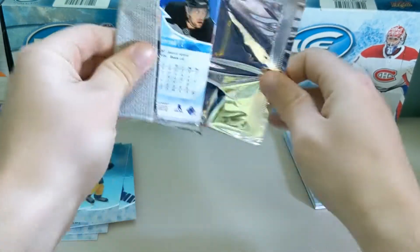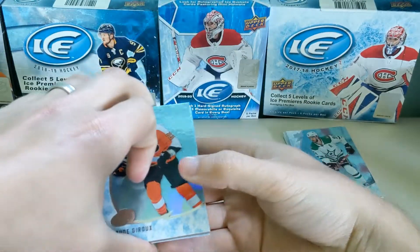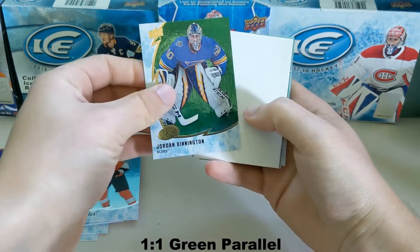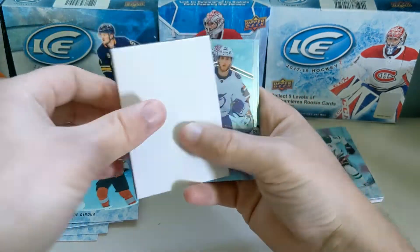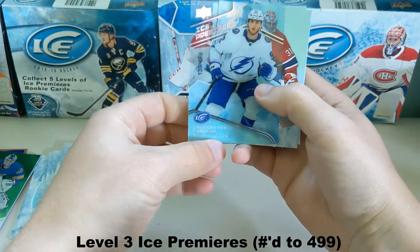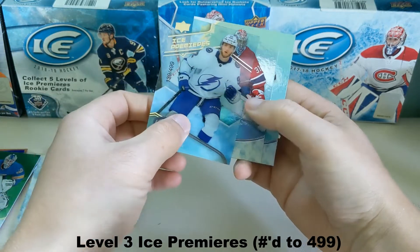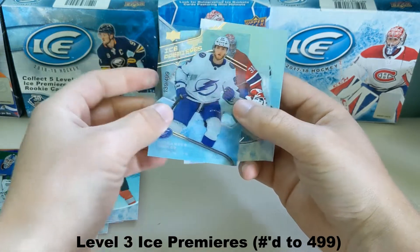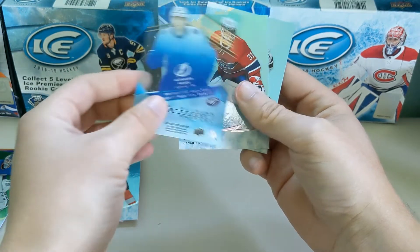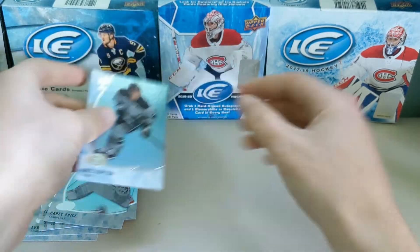We'll do this pack before the last pack where I believe the auto is — or maybe it's an exquisite as well. We got Claude Giroux, green Jordan Bennington, another Ice Premier — this one's Alexander Volkoff, numbered to 499, so the next tier. Pretty good. Not too sure what his potential is, but I know he's pretty good. And then Carey Price, Anze Kopitar.